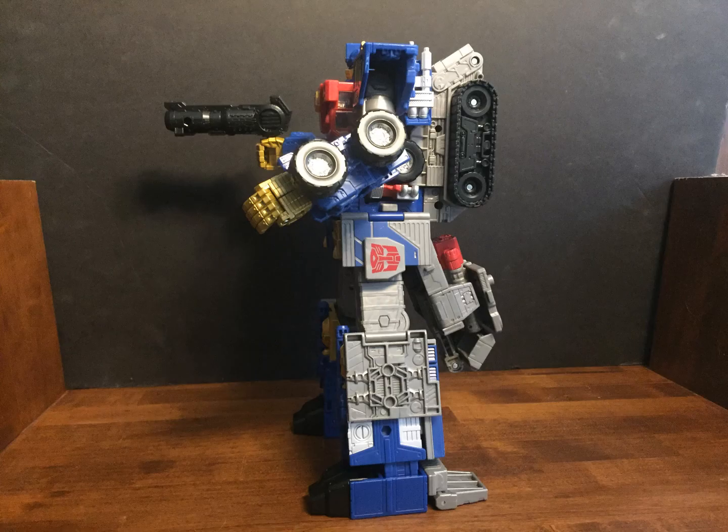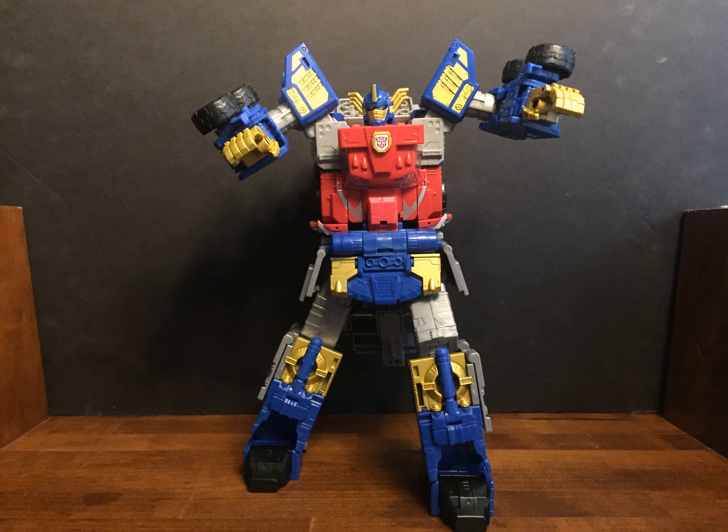Overall, he's a very fun, chunky Transformer toy — reminds me of the Leader Class figures from a few years ago. Of course, there's much more mass to this figure than those. He's also fairly poseable, so you can get him into some goofy poses.